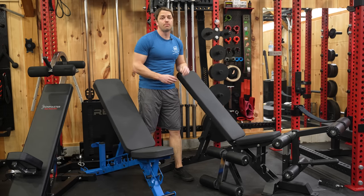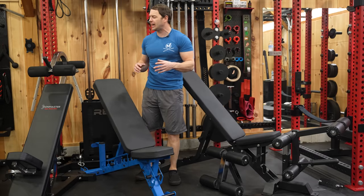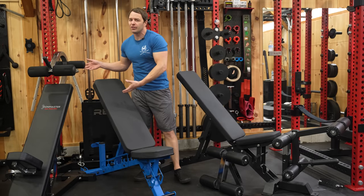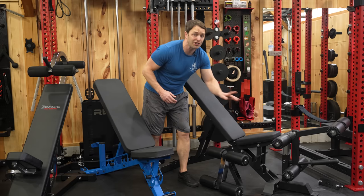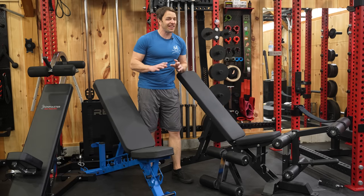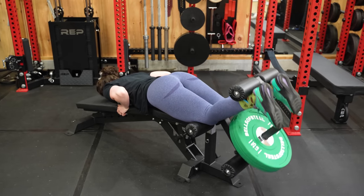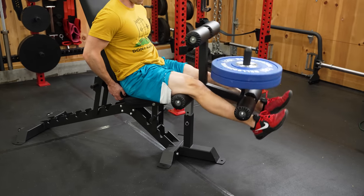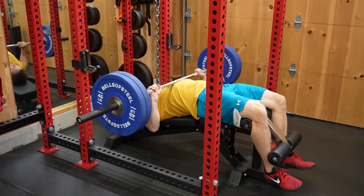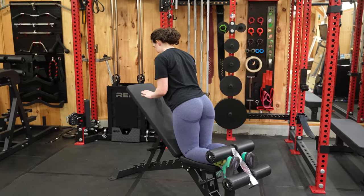Today we're reviewing version two of Bells of Steel's Buzzsaw bench, which is something I've been putting off for a while because I didn't think it offered anything over existing options. But now that they've released some attachments, things just got interesting — and it sounds like this is just the beginning. With Bells teasing even more attachments, we can do leg extensions, leg curls, decline exercises, and even Nordic curls, but they've got a lot more planned than that.